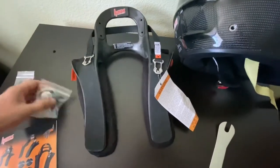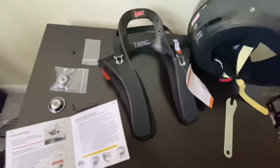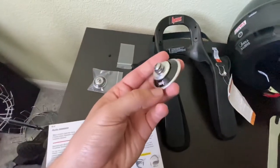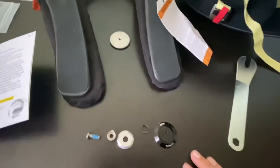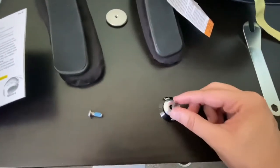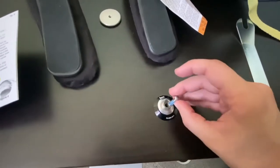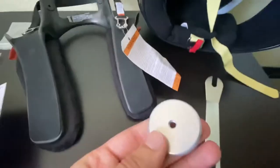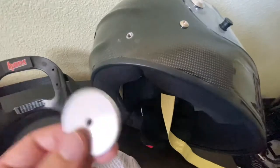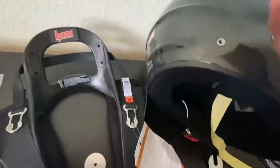You just have to install the mounting points that come with the Hans device. If you have a helmet that already has these mounting points installed from the manufacturer, you will not need this last backing plate — the silver plate. So you've got your plate that goes against the helmet, spring washer, the metal plate, then followed by the collar and the screw. The plate that would normally go behind and underneath the shell of the helmet — which you would need to drill a hole for — is essentially replaced by the threads in here.